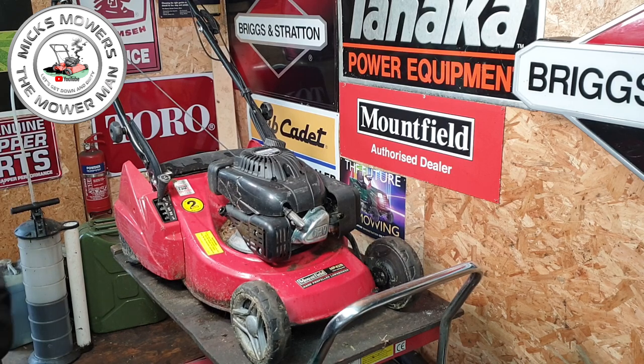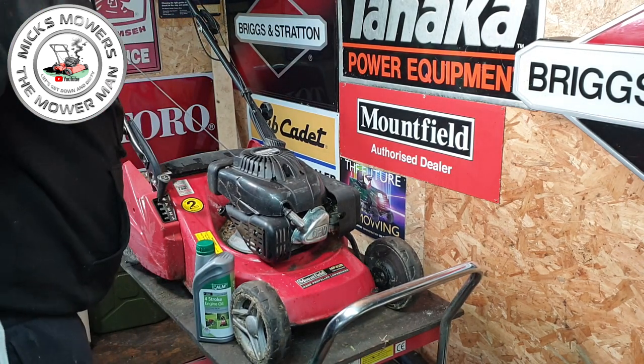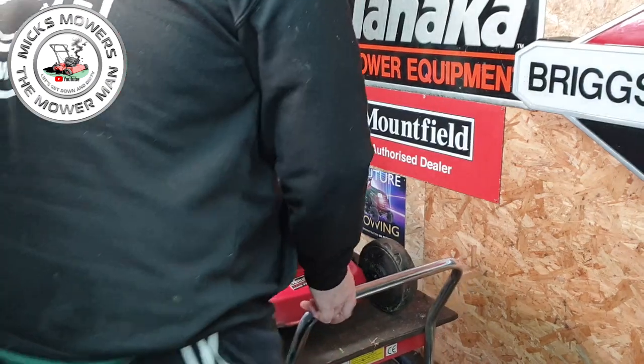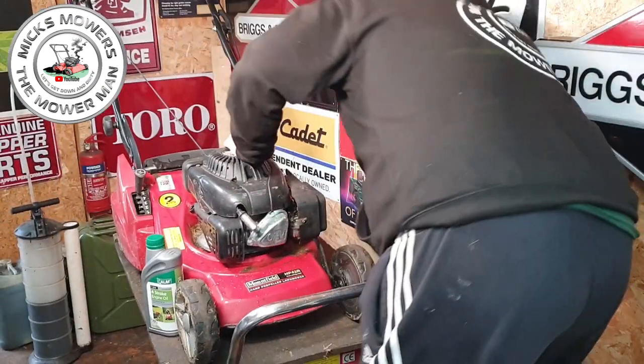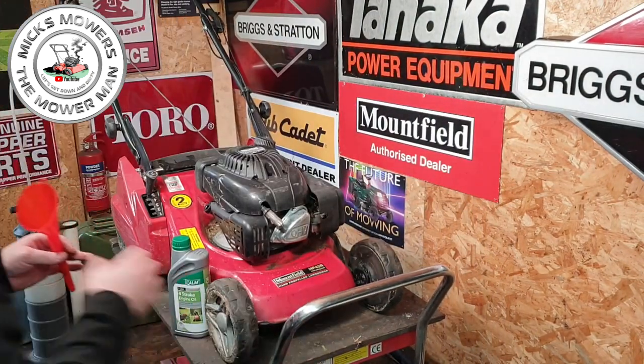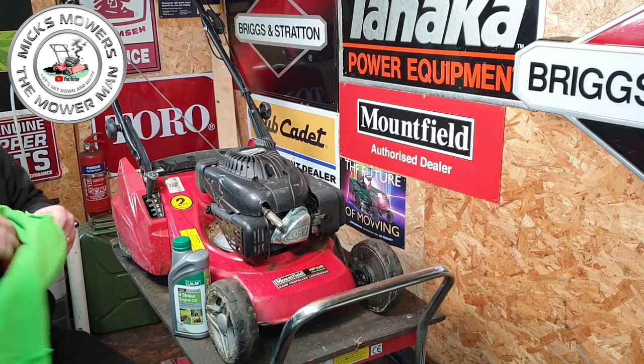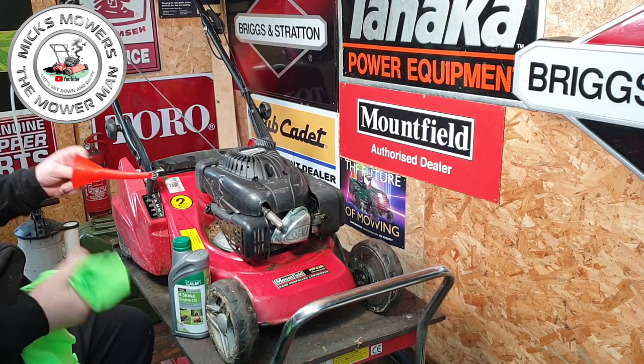Got some oil — nearly dropped it, which would have been hilarious because oil is not very cheap at the moment. Where's my oil funnel — there it is. Excuse the shot of my backside! Funnel in there, let me not introduce any foreign matter — we'll go for about 400ml at first.